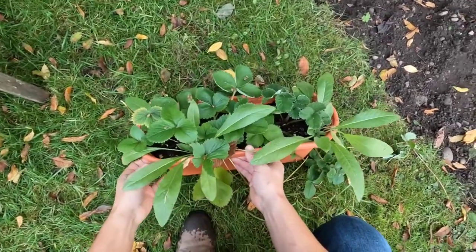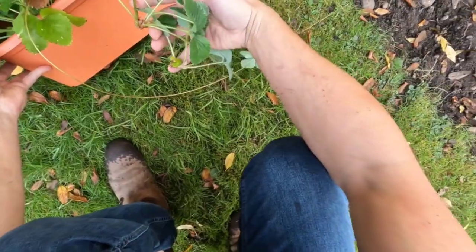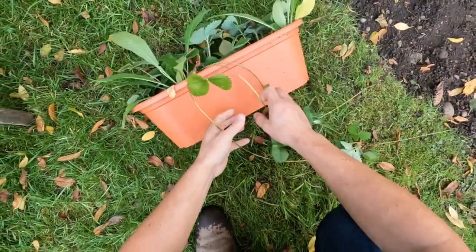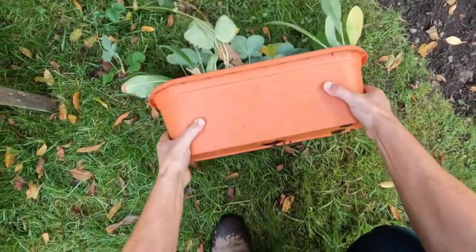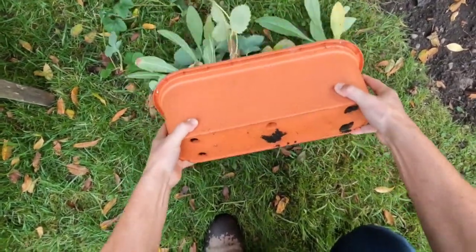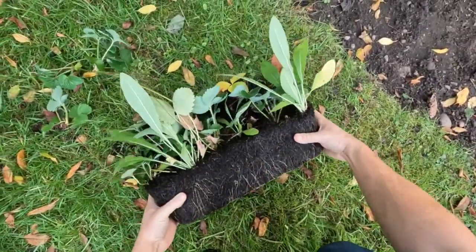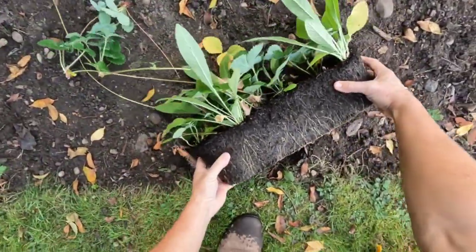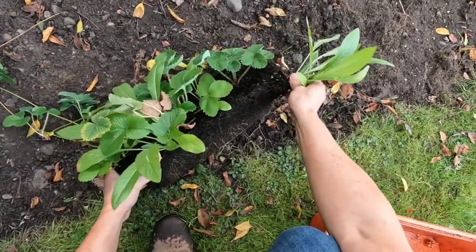I've got the camera on my head so hopefully you can see it okay. We've got these runners and I just want to tip all of this out. There we go - I should have done it on the soil to make less mess, but these have been in the greenhouse all summer and we've had strawberries from them.